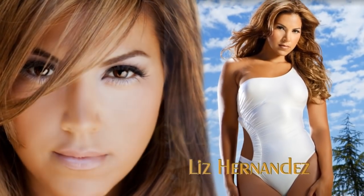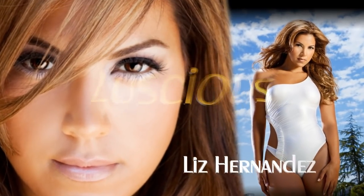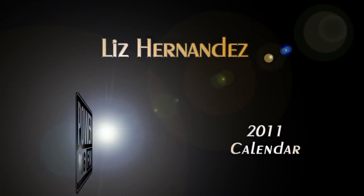I'm Liz, aka Luscious Liz, and we are shooting at the beautiful home of Mr. Jamie Foxx.